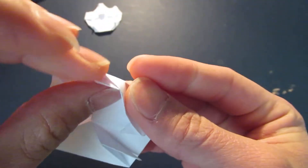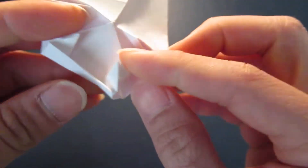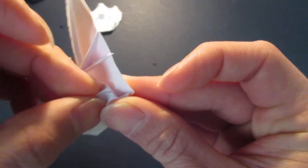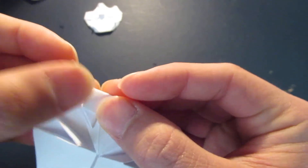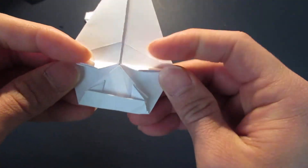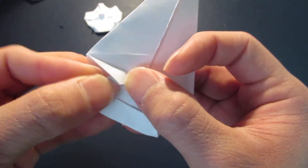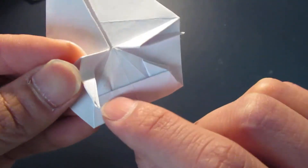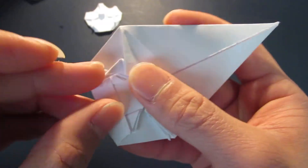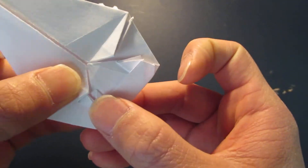Fold the bottom teeth, and same thing on the other side. Top fangs down, kind of right next to the bottom teeth, about there. Make sure the bottom teeth shows a little bit as well.